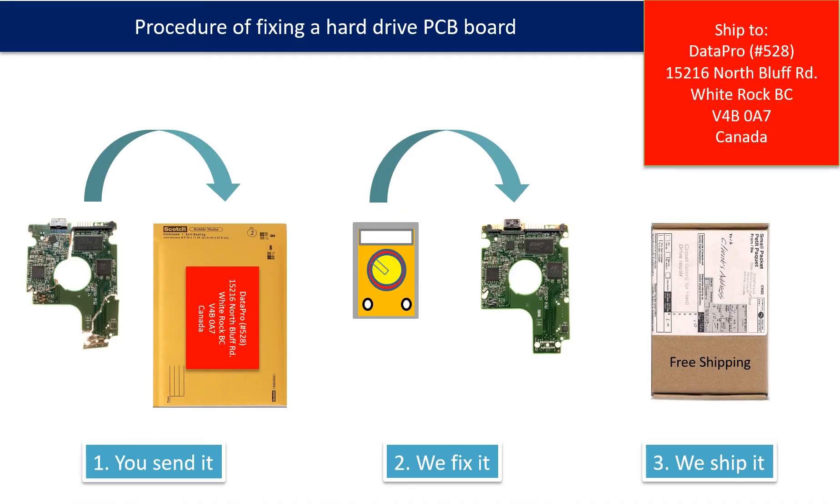This picture illustrates the procedure of fixing a hard drive PCB board: 1. The client sends in their PCB board. 2. We fix the PCB board. 3. We ship back the PCB board to the client.